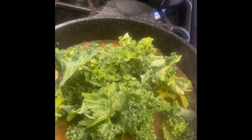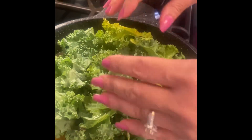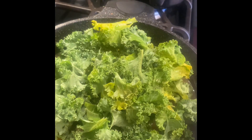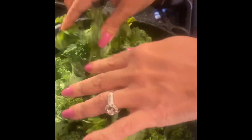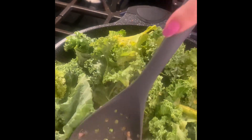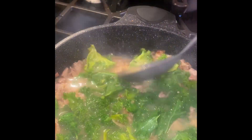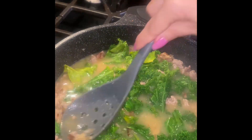Add the kale and cook until wilted. Oops, the pot's too small. I have to switch to another pot.